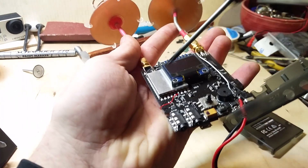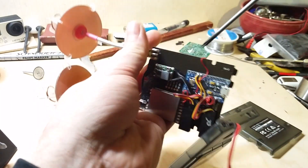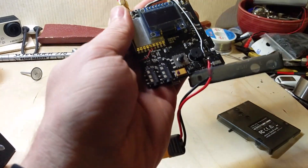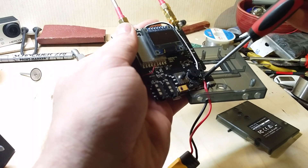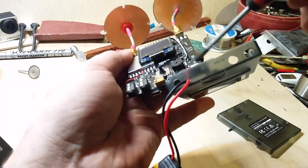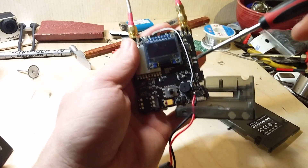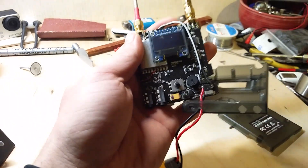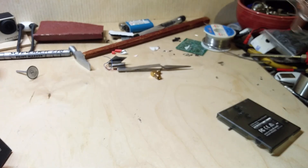On the other side the RSSI pin is the same — number four from the right — and it goes to Arduino. I soldered an external XT60 power connector here because it's just more convenient to use this connector. By the way, if you want to know more about this receiver, RC Model Reviews has a couple of videos so go check it out. This is all that you need.